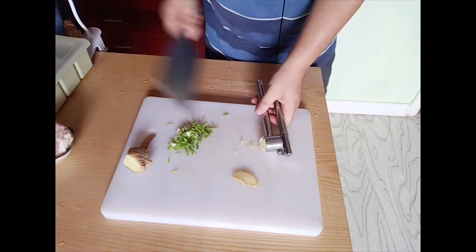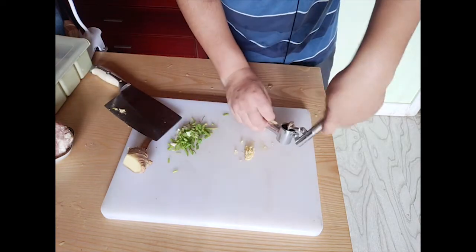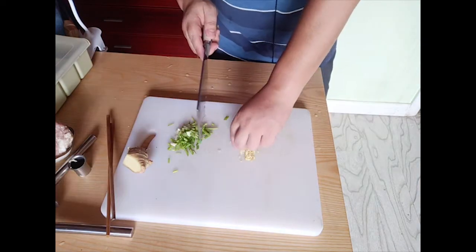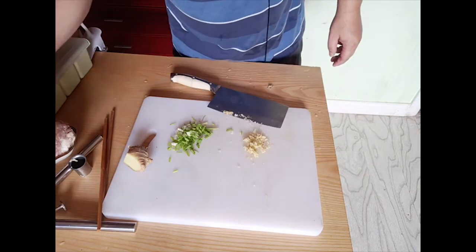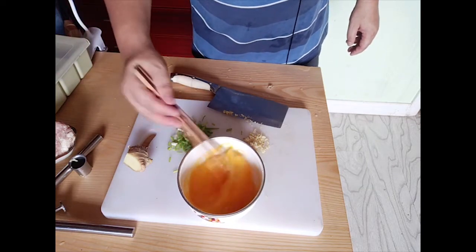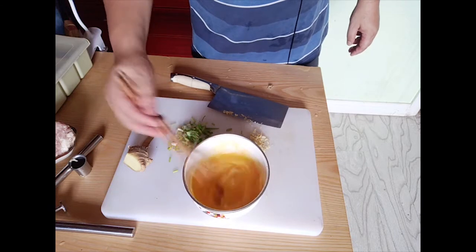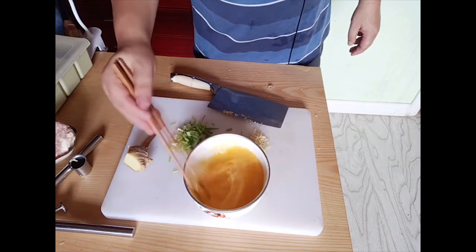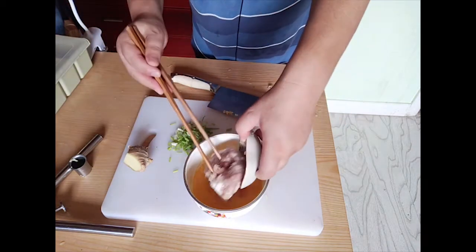There are still some big pieces so we need to cut them into smaller pieces. Then we beat the eggs, and add the meat into the egg mixture.